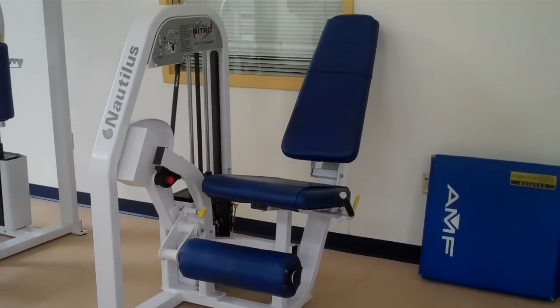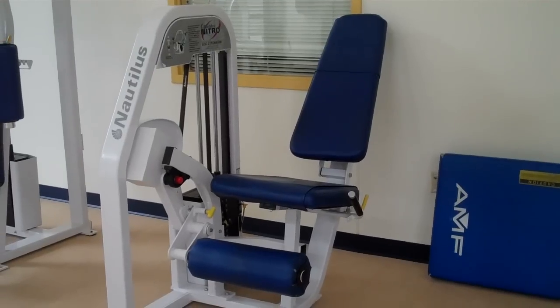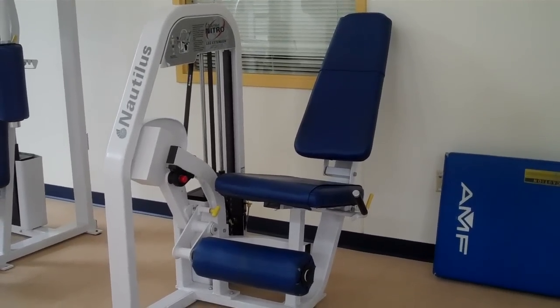Here we have the leg extension machine. The leg extension works the front of your legs, or your quadriceps. Our demonstrator is going to come in and show us how to work it.